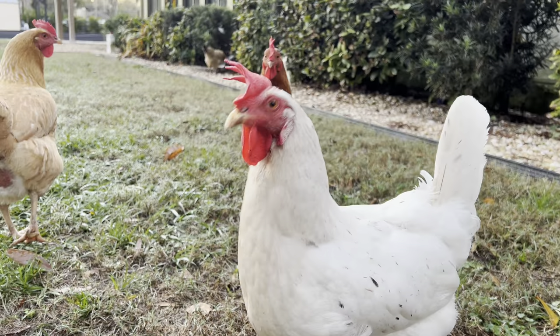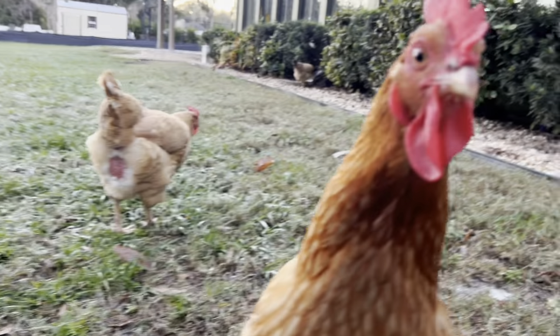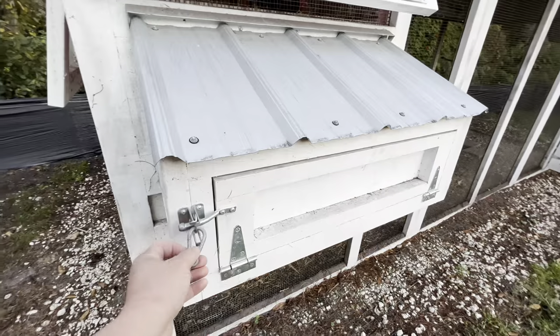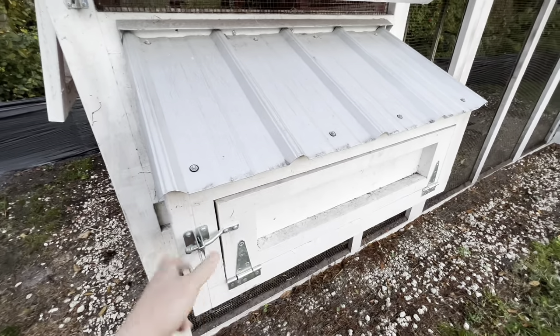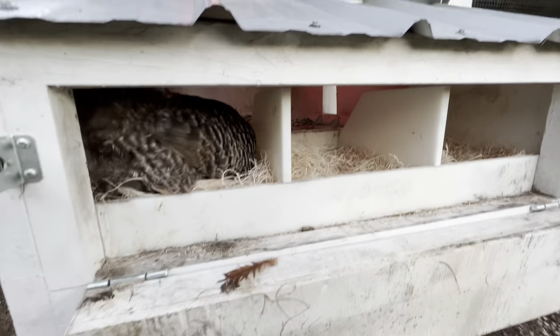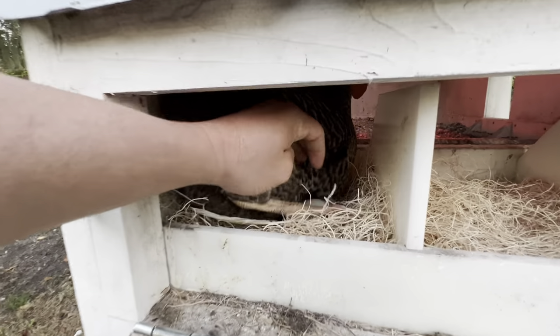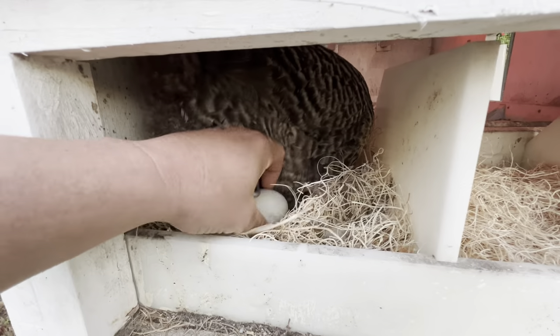A nice thing about this coop is instead of the typical setup where you have to open the top to grab eggs like most coops, this is pretty cool — it's a little side angle. You can go in there and even if they're laying in there, you can just kind of move them and grab the egg. There are a few eggs down there — I'll come back for that.